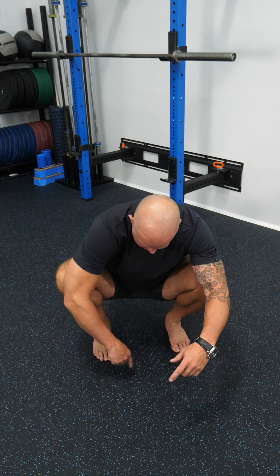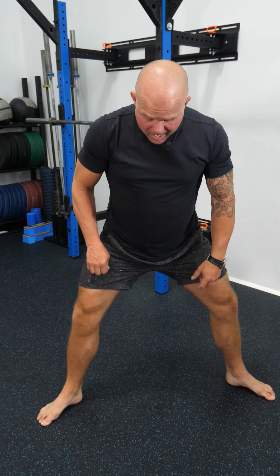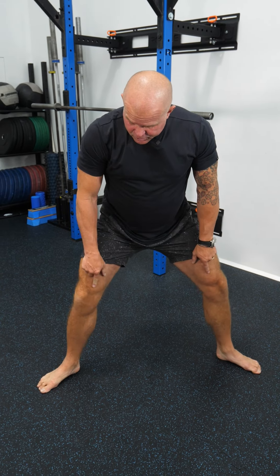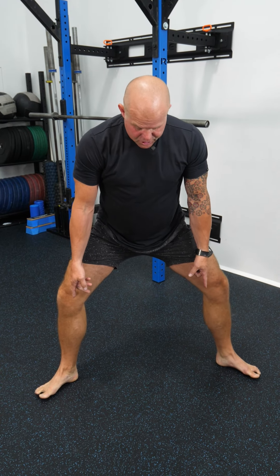Ankle in the middle of the foot, balanced from the front to the back. If I turn my feet out and squat super wide, I'm certainly going to have to shove my knees further out — just enough to maintain this position again.